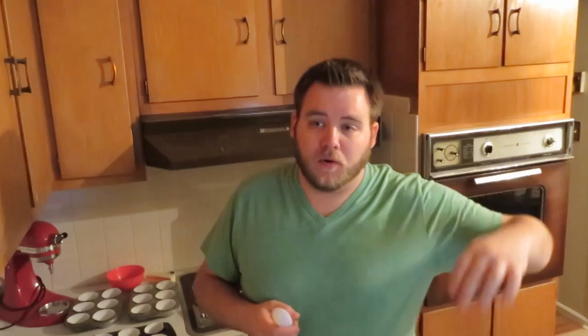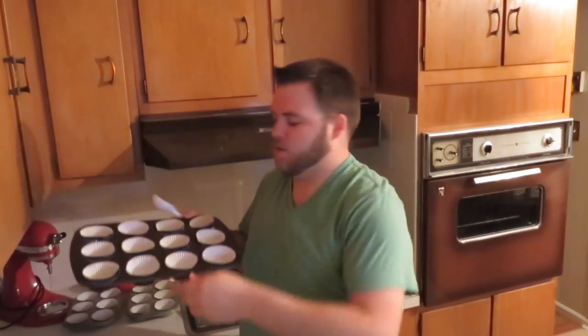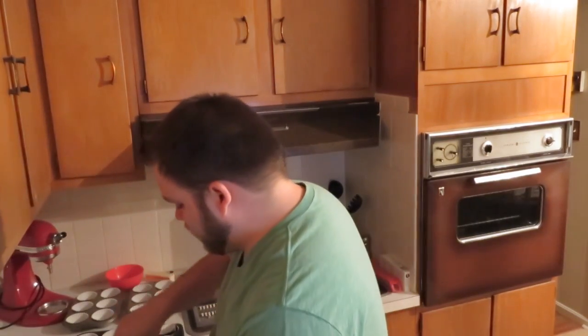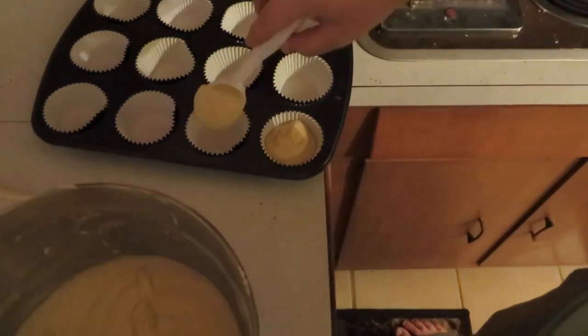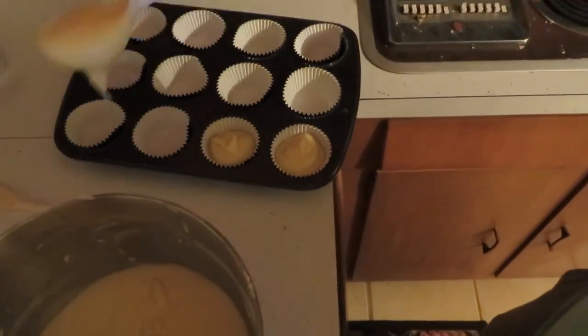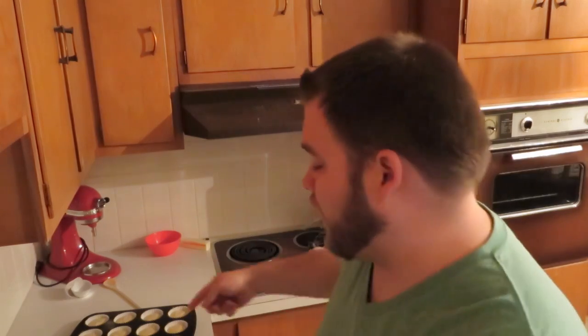Once you're done mixing your batter, take your cupcake pans and put liners in them. Then scoop your batter into the liners. Once they're all filled, put them in the oven for about 18 minutes or until done — you know, when you put a toothpick in and it comes out clean.